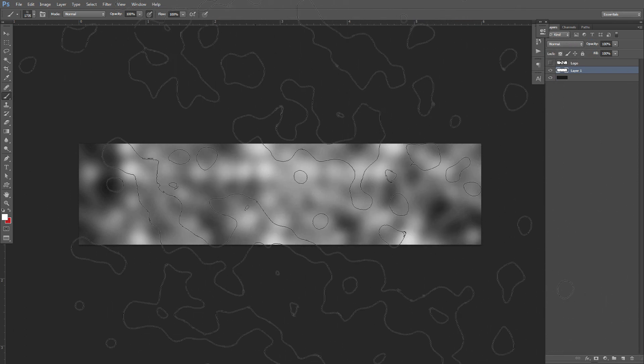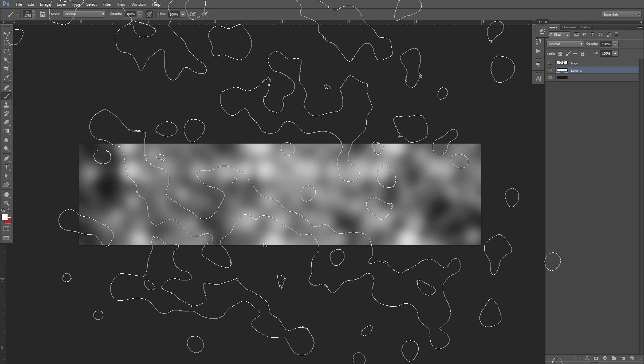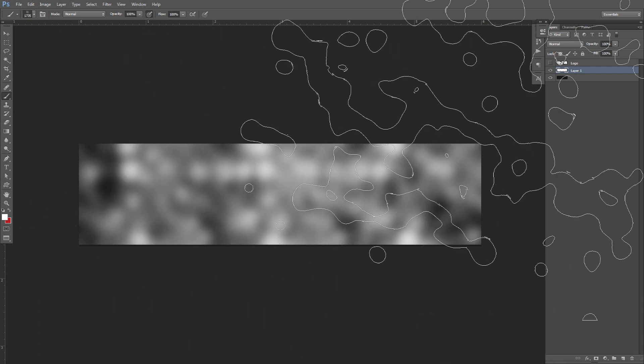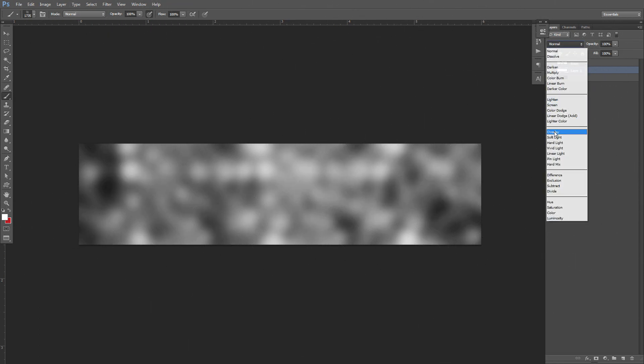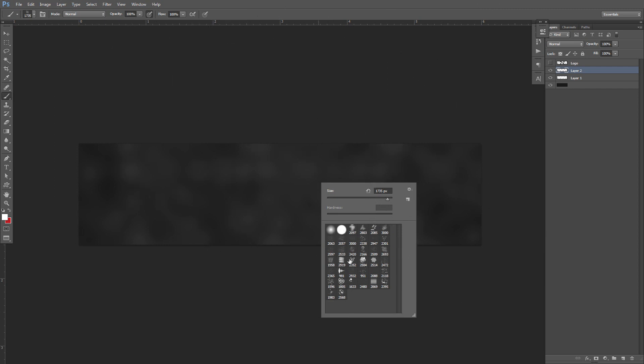Just put this little thing — I'll put this brush pack in the description below in case you guys haven't got it yet. I'm going to put this on overlay really quickly. I want to set myself up with a background I really like, so I'm going to put it on motion blur. I'll do one more simple texture so our lines can go in different directions.